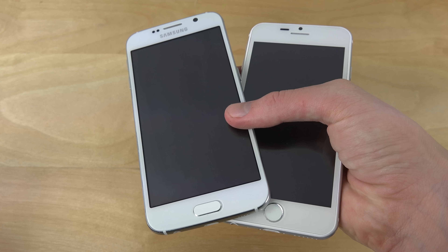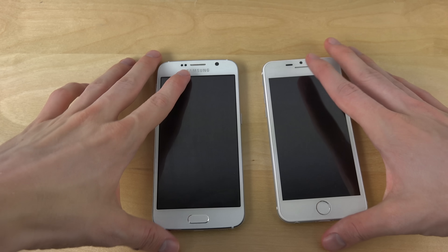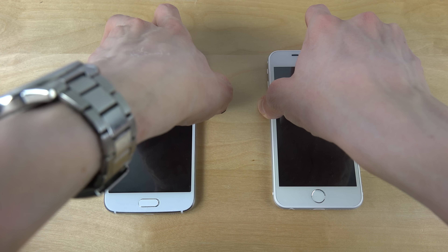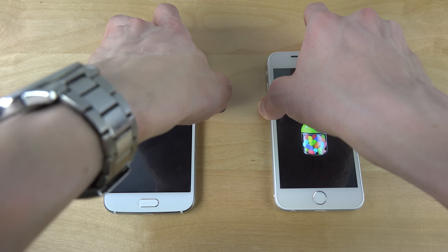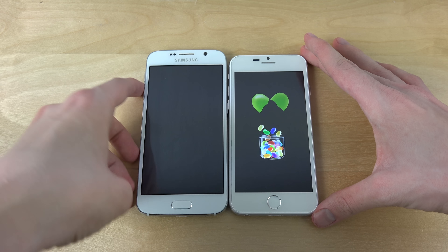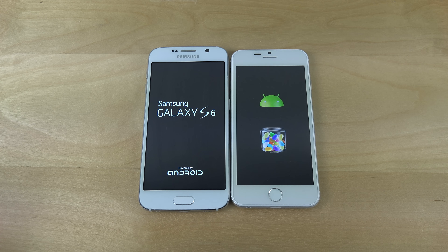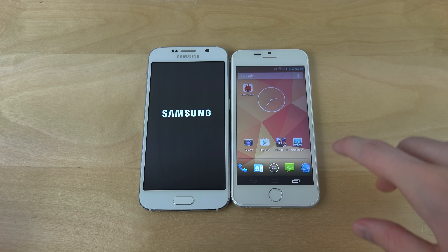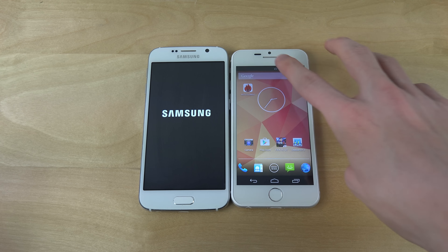As you can see on the front side, it can look like the real deal, but it's not. So let's just start them up here. You can see they're getting up — definitely some faster startup speeds here for the iPhone 6 clone.